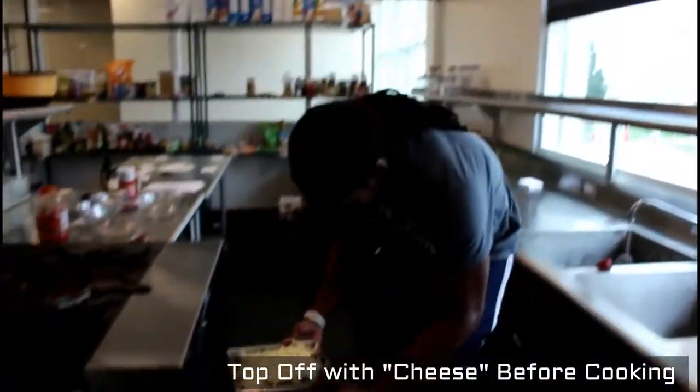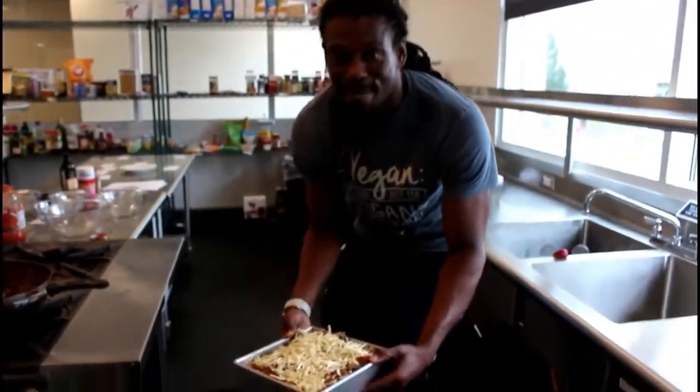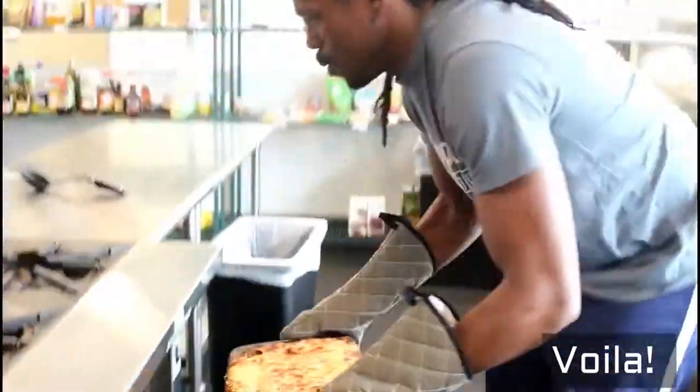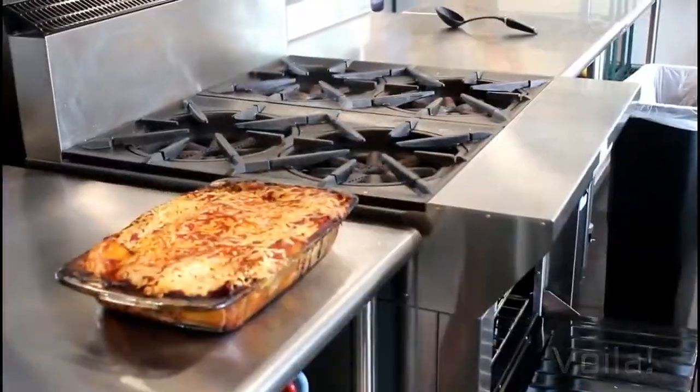We're putting it in the oven now and hopefully it comes out looking a lot different than this. You guys got to witness me make amazing vegan lasagna with a vegan shirt on. And this is Cooking Code Camp!